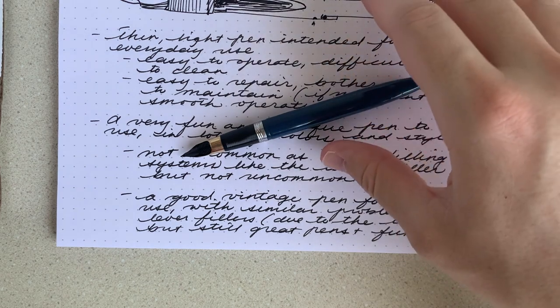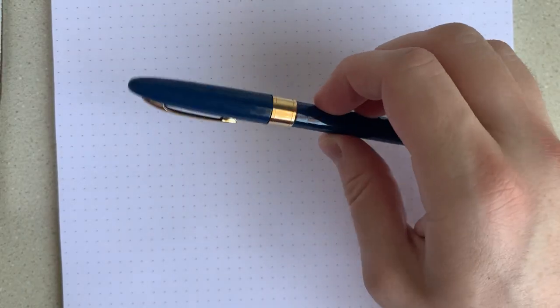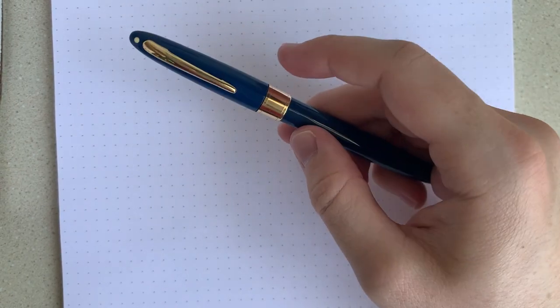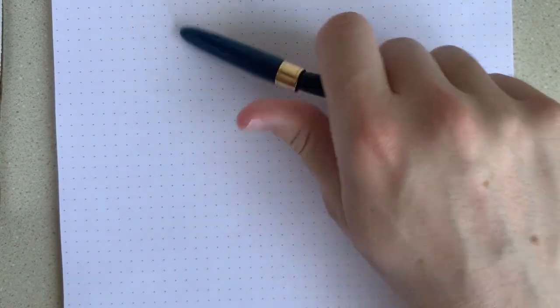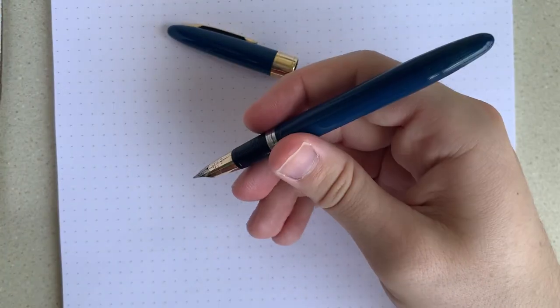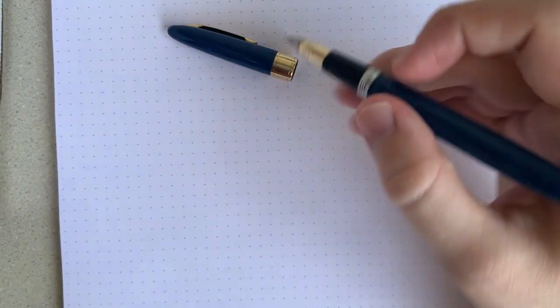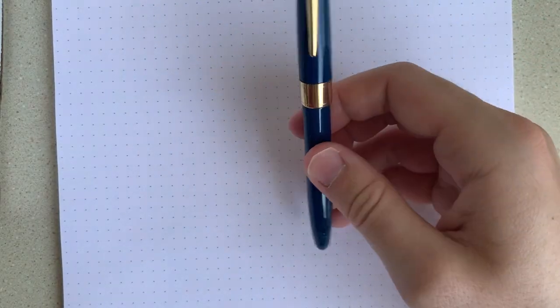Now that we've learned a little bit about the Schaefer Touchdown model, let's look at this pen in particular. Like I said, this one is the Persian blue color — that's a pretty nice blue, and I'm quite the fan of blue pens. This one has a gold-filled cap band which is about a centimeter long. That makes this the Valiant model with that Triumph nib — just look at that, that is seriously cool. I bought this one from Paper Wants a Pen, Stacey Hills on Instagram. He does a lot of great work on touchdown fillers and Schaefer pens in general.